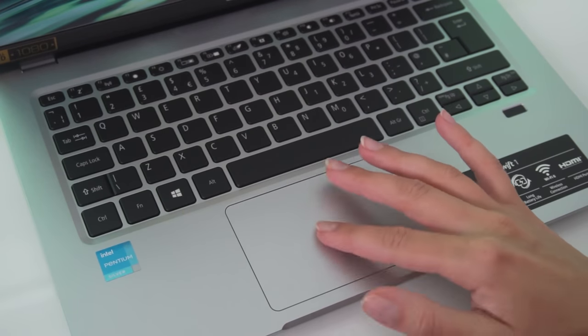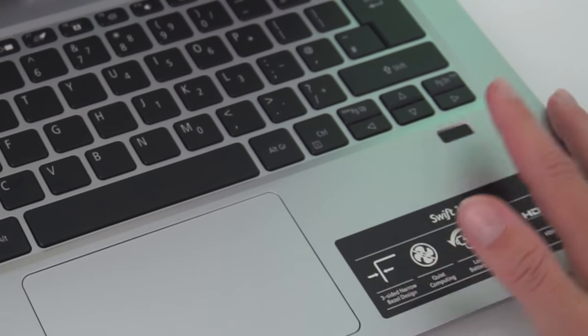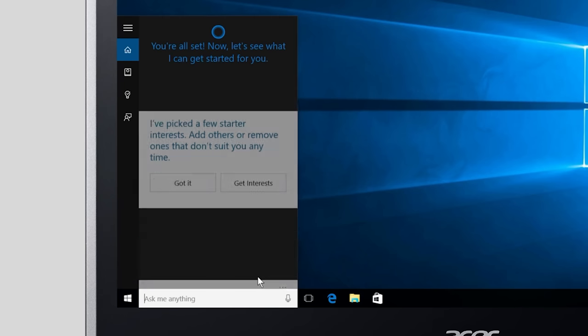The trackpad is really smooth and tall too, so you won't have to do any crazy scrolling to get to the bottom of a page. You also have an embedded fingerprint reader for faster logins, and the benefits of Cortana as your personal assistant to open applications and schedule meetings.